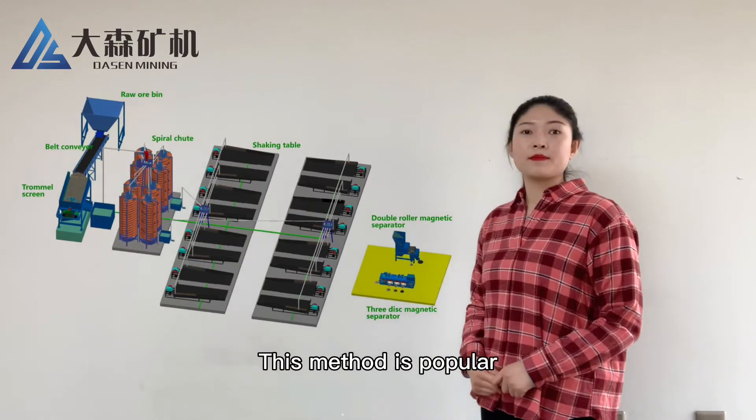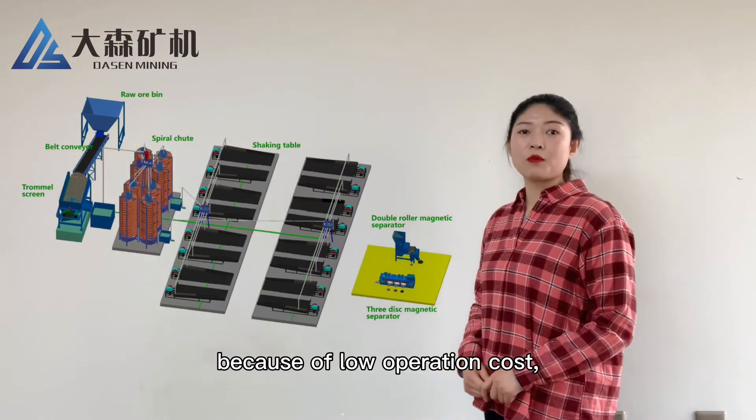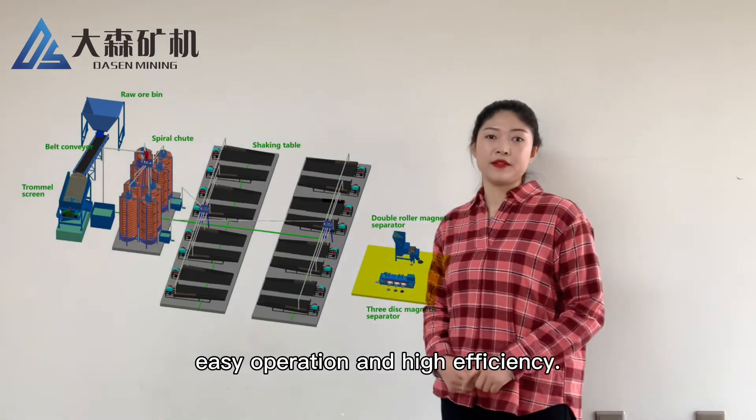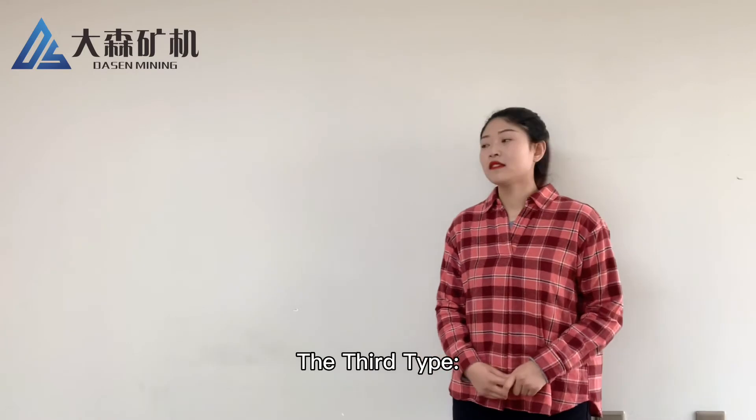This method is popular because of low operation cost, easy operation, and high efficiency. The third type — there are also complex sulfide ores.